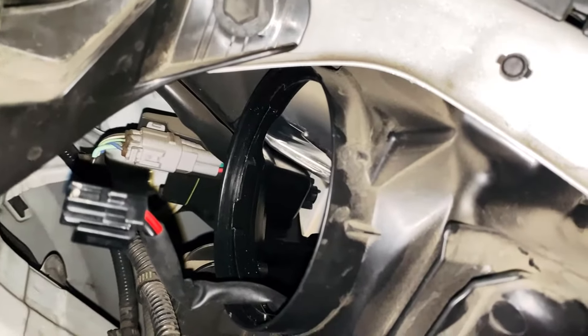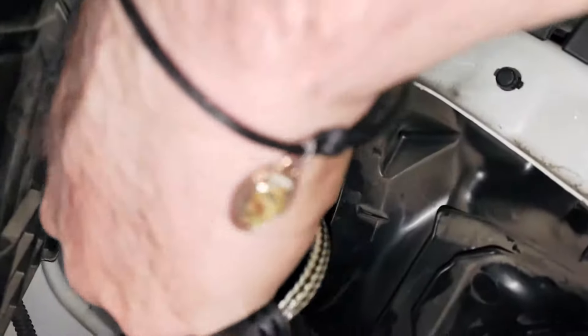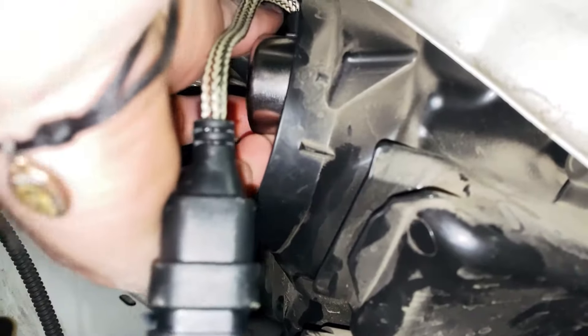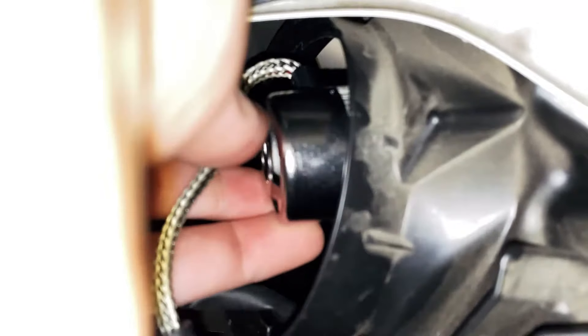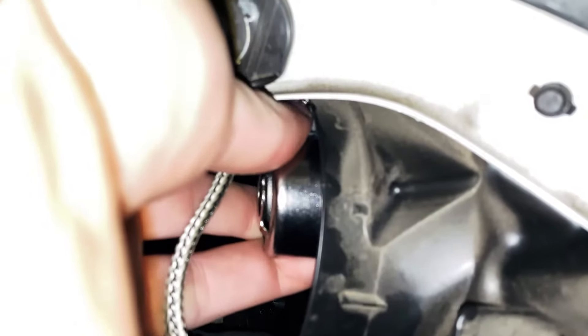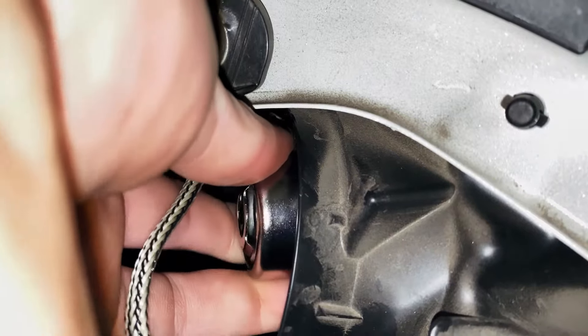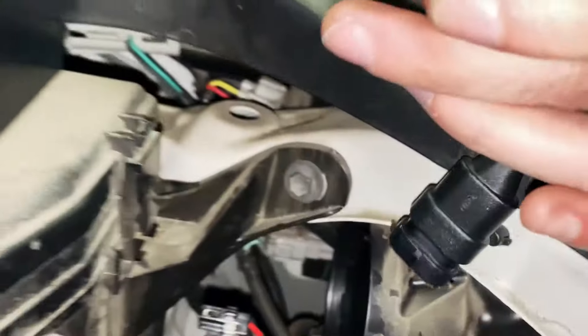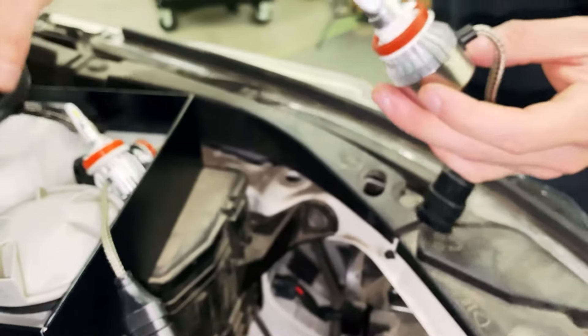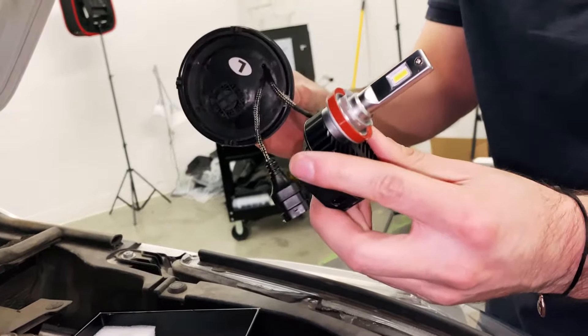Then there's our LC6 series — it's bigger, so for sure this one won't fit either. As you can see in the video, the bulb is actually hitting on the housing, so there's no way of actually locking in. It's a very common thing with these trucks, and that's the reason we made this custom bulb. Everything about its design is made just for these cars. Thank you very much.